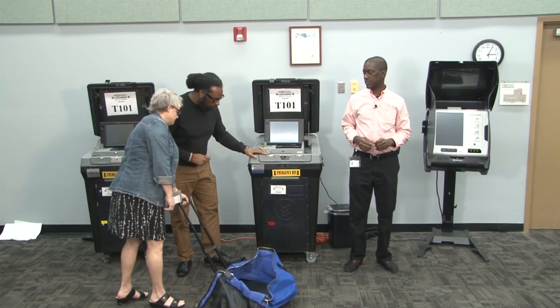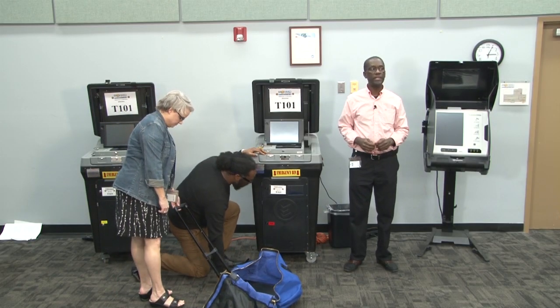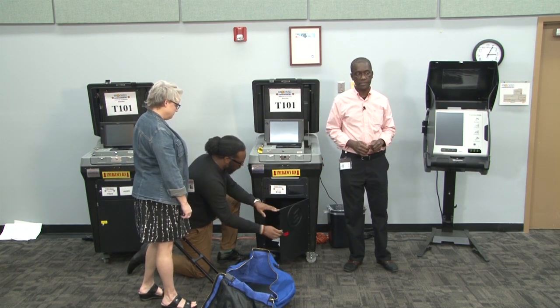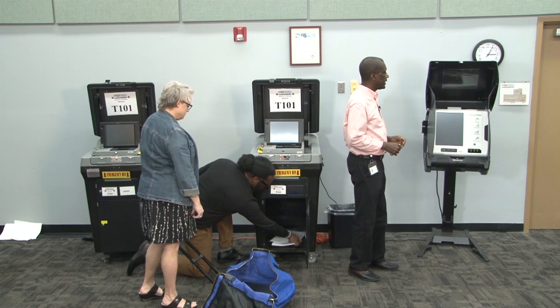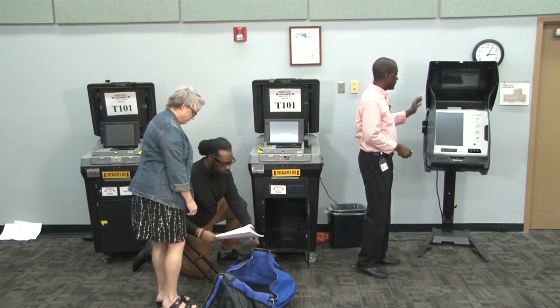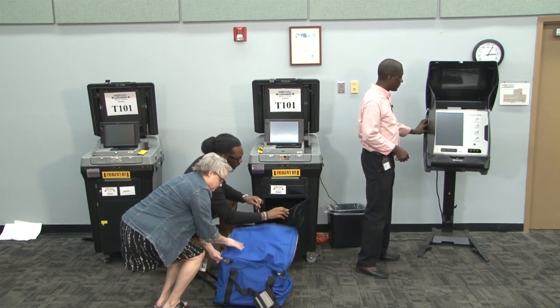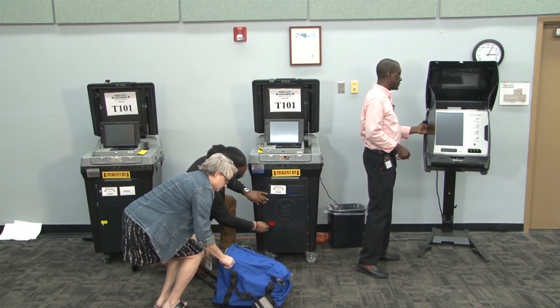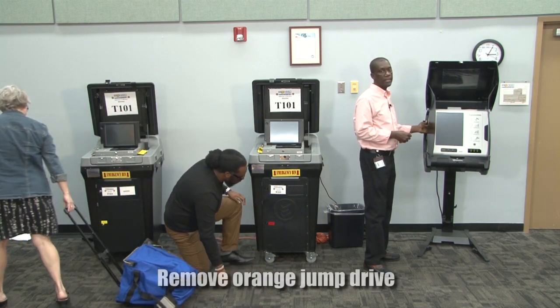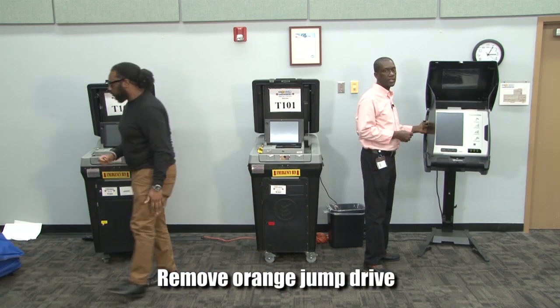After the blue jump drives from the DS200 have been secured, the clerk and another poll worker will begin to remove the voted ballots, and the VST will then begin closing procedures on the ExpressVote. The first thing to do is to unlock the left compartment side, flip the power switch to off, and when the ExpressVote is completely powered down, remove the orange jump drive.